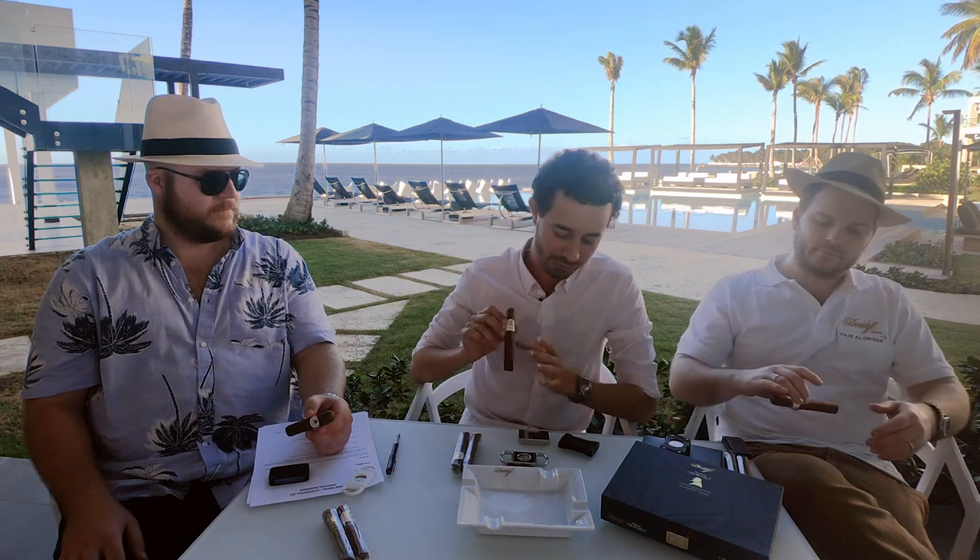Without further ado, let's get to cutting and lighting this. We are smoking this beautiful Winston Churchill cigar, Robusto shape. It is a Parejo shape — a straight cigar with a round head. Different cigars need to be cut differently depending on their shape, but this shape is actually the most typical, the most normal shape that you will be finding in the market.